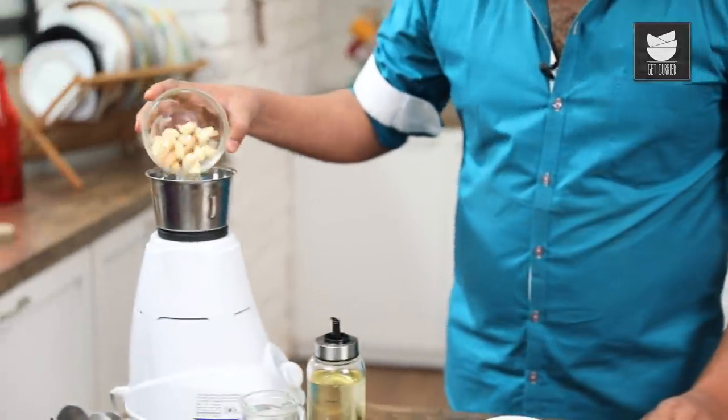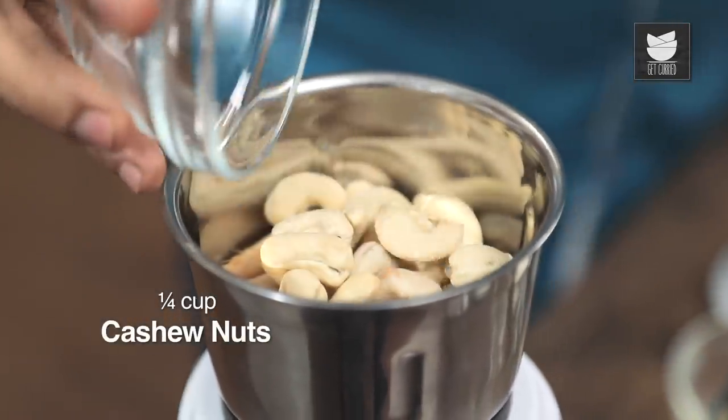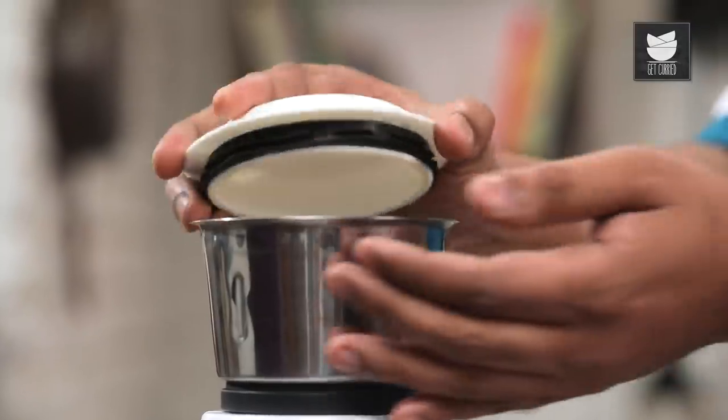Primarily what's important is to make the paste, so let's begin with that. Ginger and Garlic is the first thing that I'm going to use — peeled and washed of course. To this I'm also going to add in Cashew Nuts. To ensure that the paste becomes nice and fine, I'm going to add in Water. Let's grind this into a fine paste.